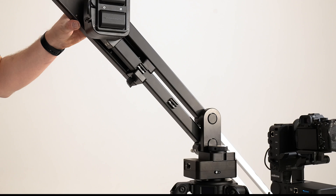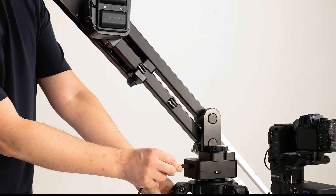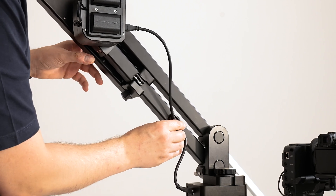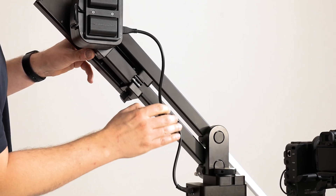Lower the jib completely and connect one end of the cable to the pan motor and the other end to the jib motor. You can attach the cable to the cable holders on the body, ensuring it stays neat.